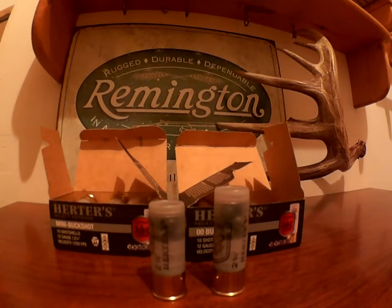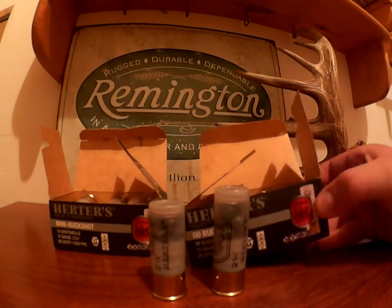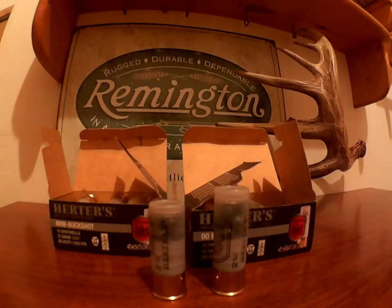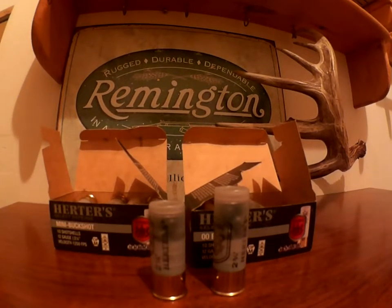They're not the three or three and a half inch buckshot they have specifically for hunting, and the box does say defense on it. But I know these could be used for hunting because they have the power and the pattern wasn't bad. So for a close range hunting round in addition to a good defense load, you can have it right here with the Herd's Select Defense buckshot. Thank you for watching. Bye bye.